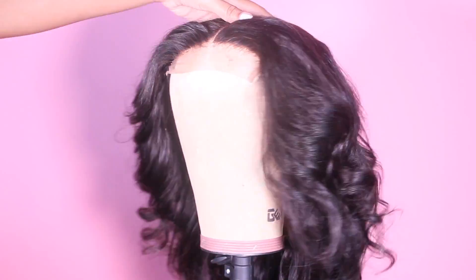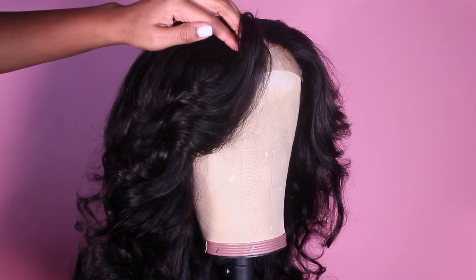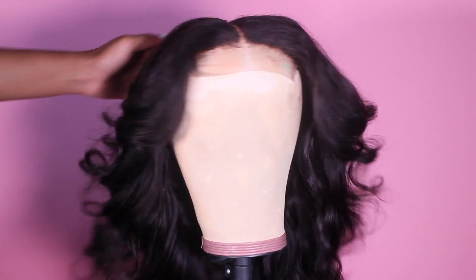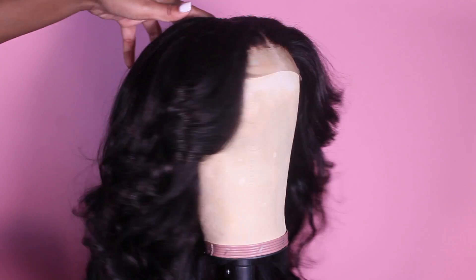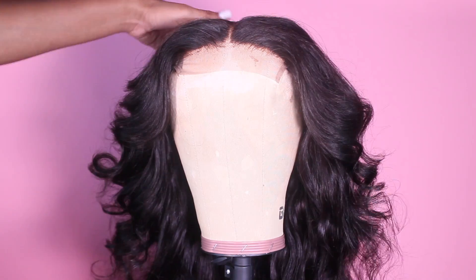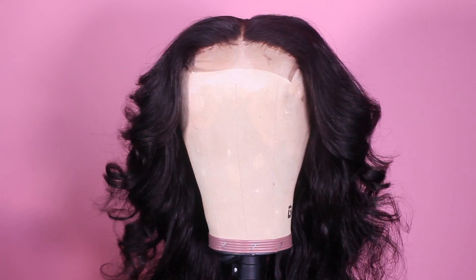I said bye so early, guys! I just wanted to come back because I'm like, wow, I said bye so early. I'm basically showing you guys what the finished wig looks like. Don't forget to subscribe, like, comment, and be interactive. Don't forget to follow me on all my social media platforms. Definitely let me know if you guys like this video and this wig — I want to hear your feedback and know what you want to see next. I really appreciate you guys watching. I will see you in our next video — thank you guys so much, bye-bye!